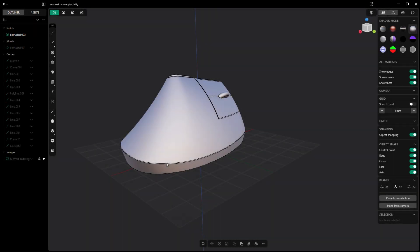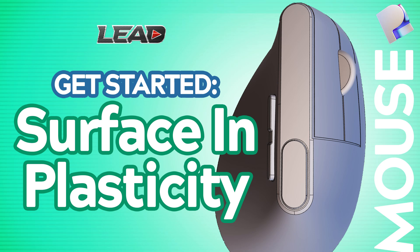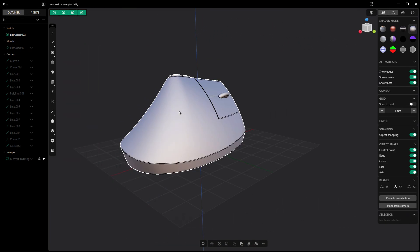Hey everyone, this is Matt with Learn Everything About Design. In today's video, we are going to go back and talk about the MX Vertical Mouse that we did — a beginner surfacing video where we went through the process of creating this geometry to understand some basic tools that we have available.